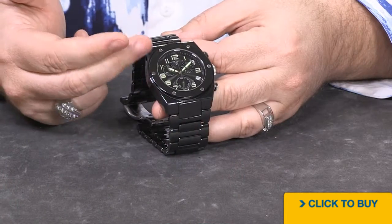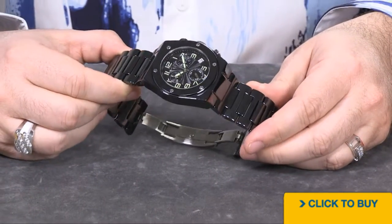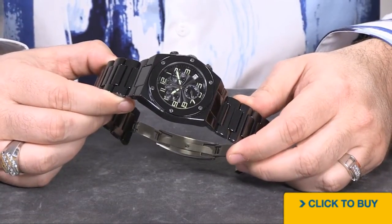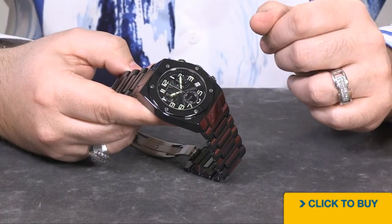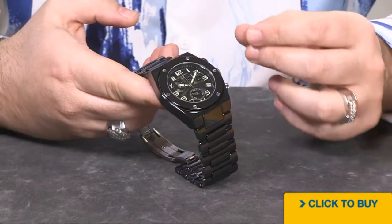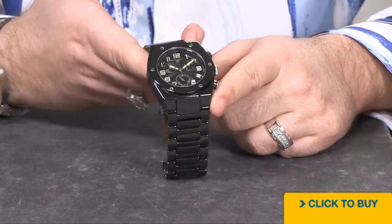So now comes the all-ceramic variation. Ceramic is going to be a lot lighter in weight than the all stainless steel, and it also counters another problem. What happens when you wear a watch that's all stainless steel, that's all completely mirror polished? It's like a scratch magnet. Every time you breathe on that watch, it's going to show up with a new scratch. That's another reason why we went to ceramic.